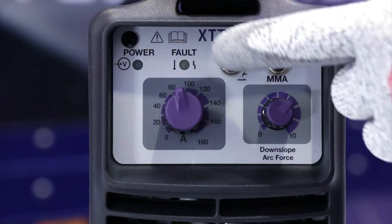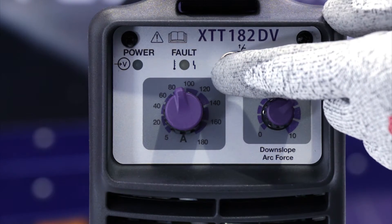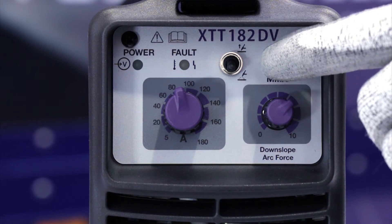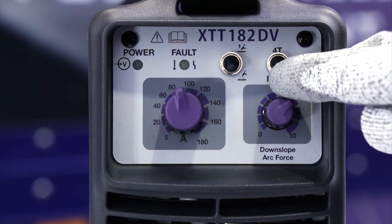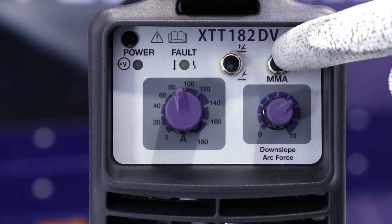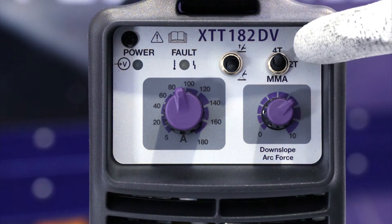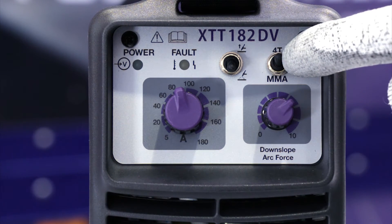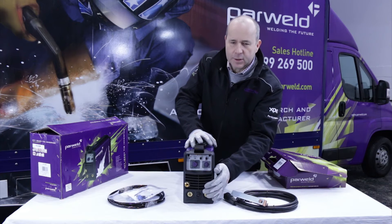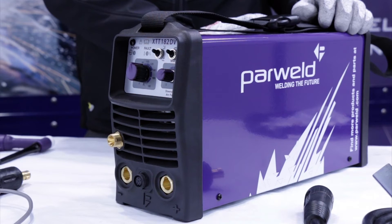Then you've got a couple of toggle switches at the front. This one toggles between HF start and lift TIG mode. This one gives you the option of MMA welding, 2T TIG welding, or 4T. In 4T mode you can press once to start welding, release the trigger to weld, and then press again to stop.